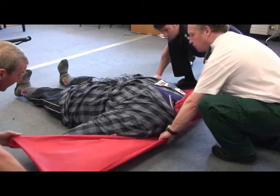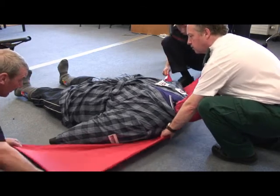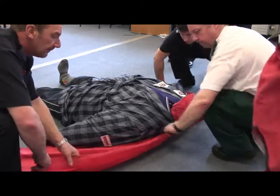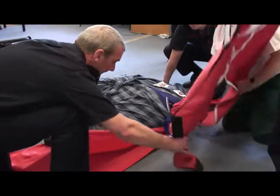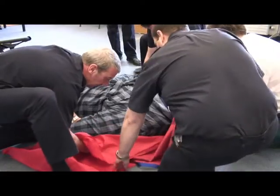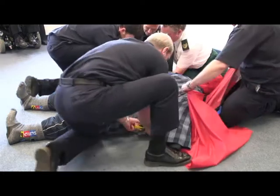The 28 stone, or 180kg, dummy is lying on its back and the sling is inserted without rolling the dummy. By inserting the tubular slide sheet first, the sling can be inserted under the torso more easily.